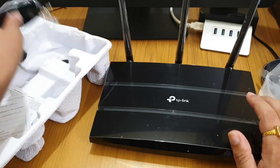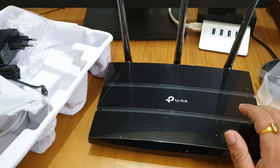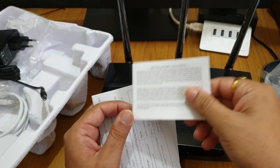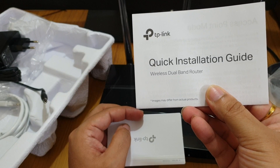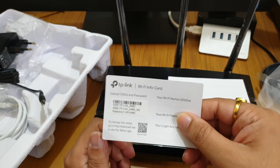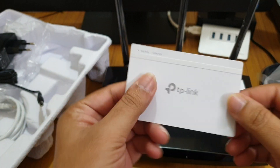Inside the box we also get a General Public License notice, a quick installation guide for the wireless dual band router.